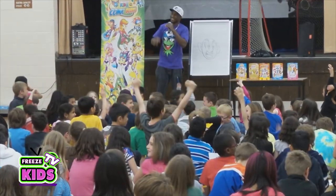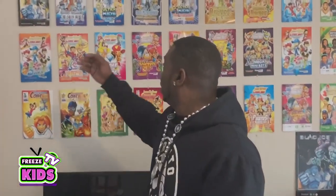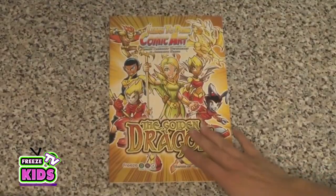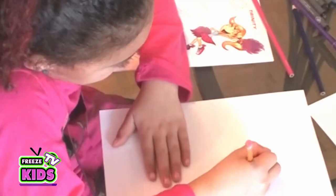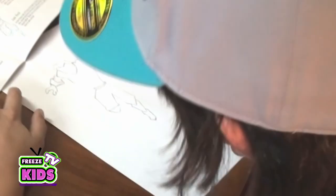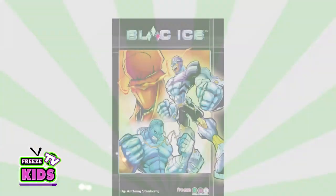I've been to hundreds of schools and taught thousands of kids how to draw comic art. I've also published over 20 different learn-to-draw comic art books that teach the reader how to draw their own really cool and original comic art characters, as well as my own personal original series, which is Blackface.